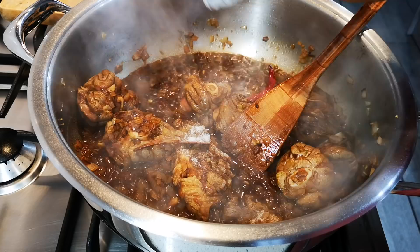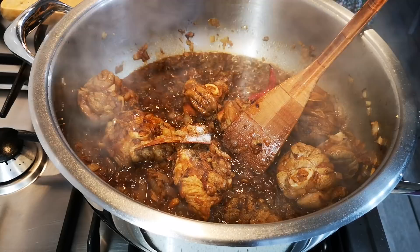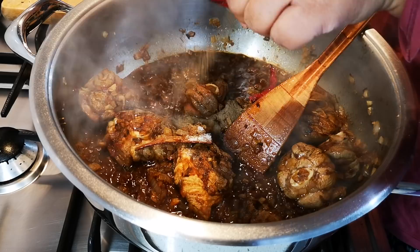The meat is browning. I'm going to add a teaspoon of salt, and then some white pepper and black pepper.